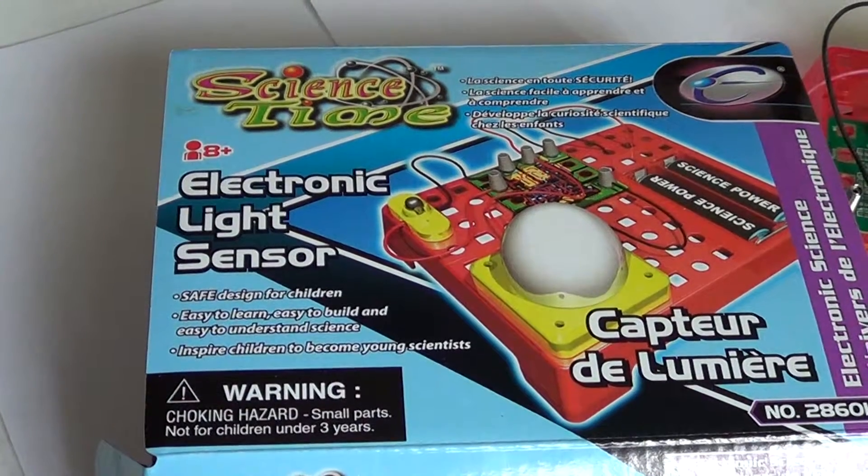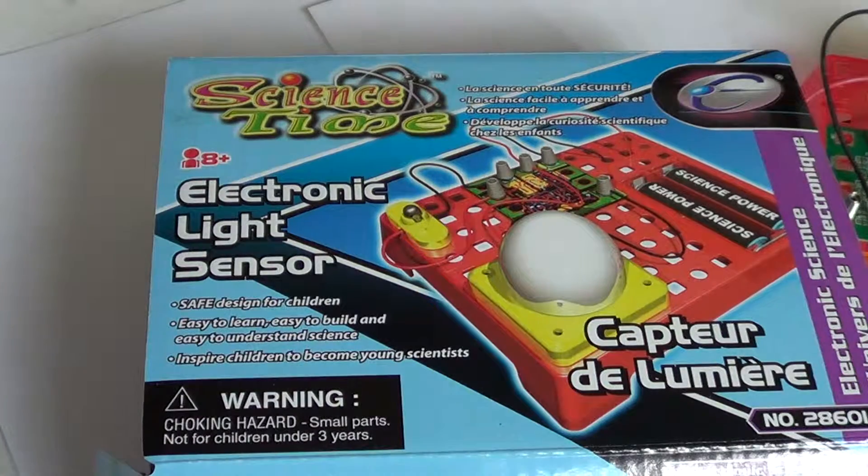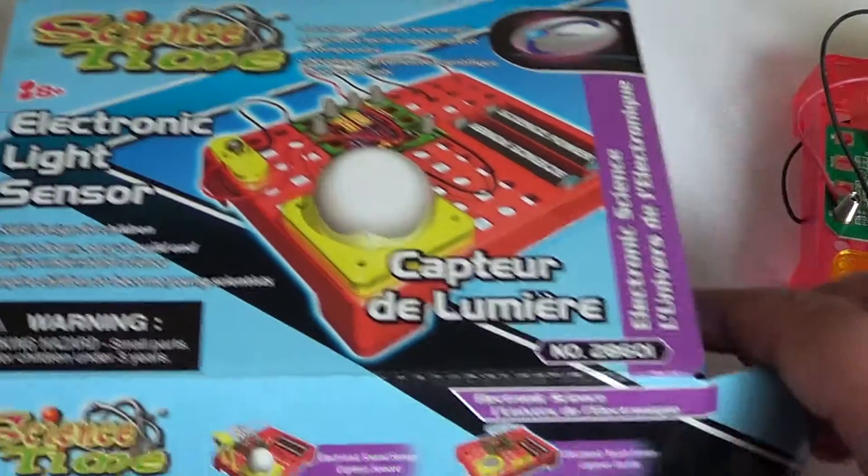Welcome to the Electronic Gadgets channel. This is a look and review of an electronic kit you can buy your children so they can learn more about electronics. This is the Science Time Electronic Light Sensor, rated for 8 years or older.